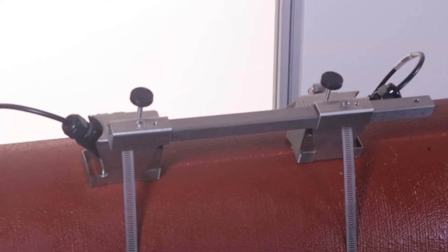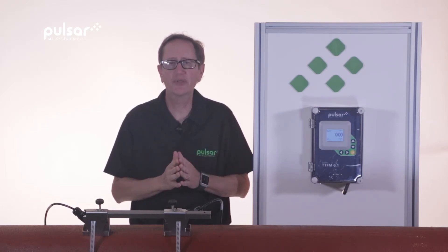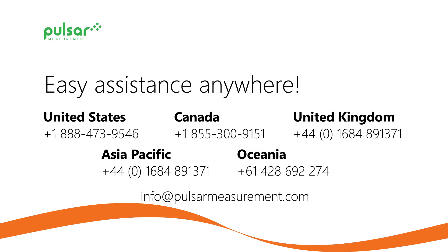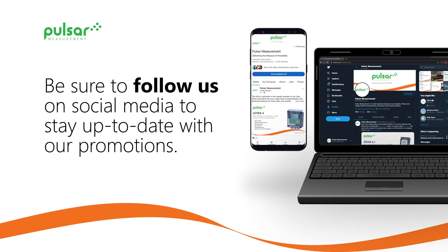And that completes our installation. Thanks for watching today's video on how to install the SE16C large pipe transducer. For more how-to videos check out our website at www.pulsarmeasurement.com and don't forget to follow us on social media.